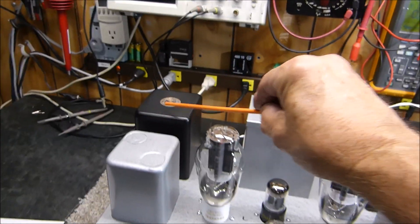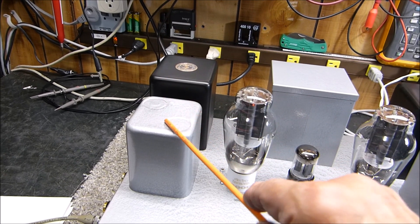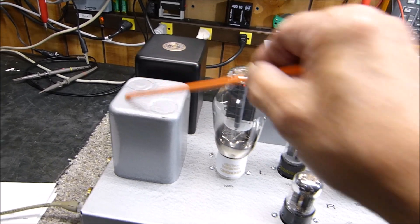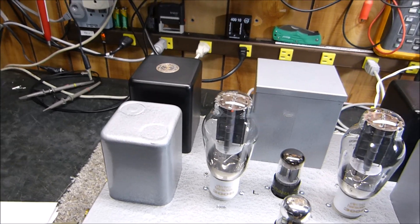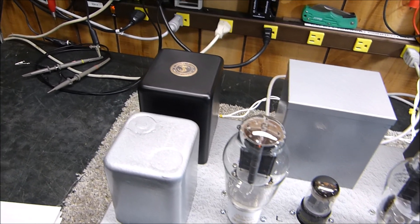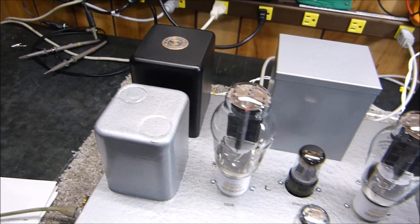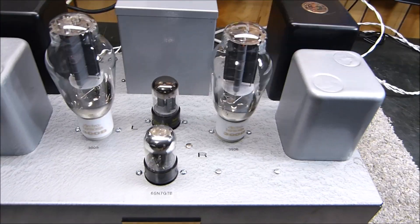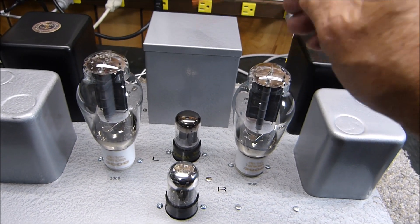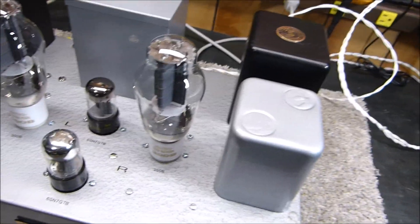All the DC is through these chokes. They're Triad military-surplus units — 15 henry, 120 milliamp, about 120 ohms DC resistance. They were ugly military colors so I painted them gray, but I photographed the original ratings and also wrote the specs on the bottom in case someone years from now takes this apart. All the power transformers are military surplus — they're fabulous.